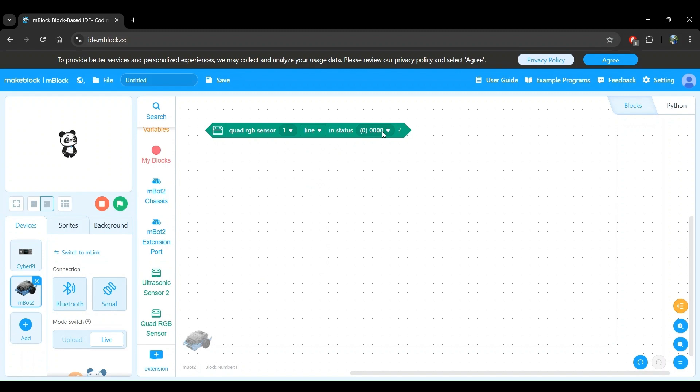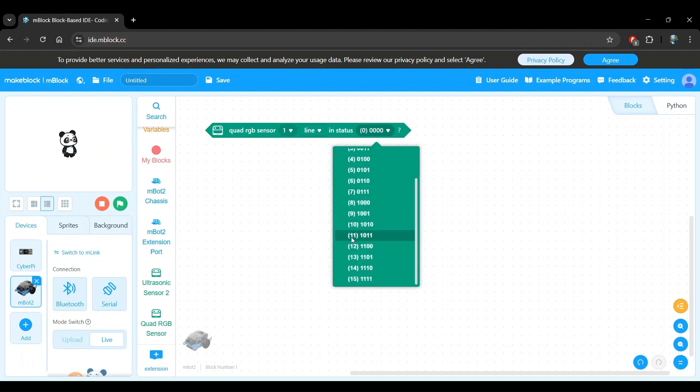Finally, we have our status value setting. This tells us what the sensor sees using numbers from 0 all the way through 15. The numbers also have a binary form shown to the right, which is key to understanding how the sensor works. Now let's go over what these numbers mean. To do that, let's first review what the Quad RGB sensor is.